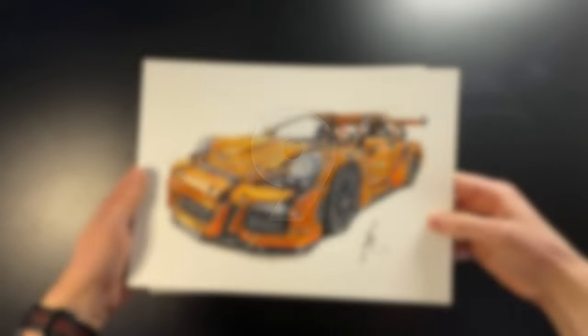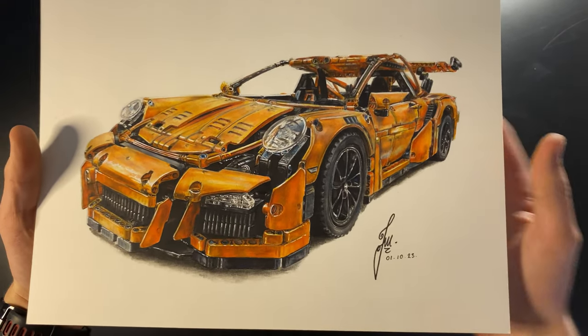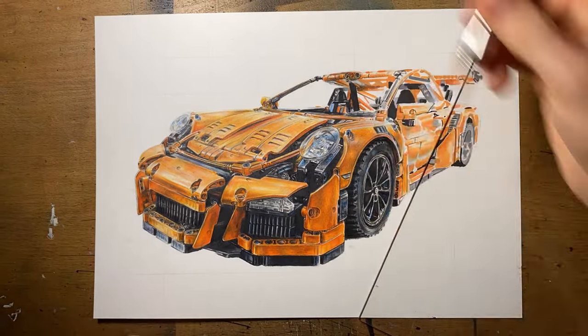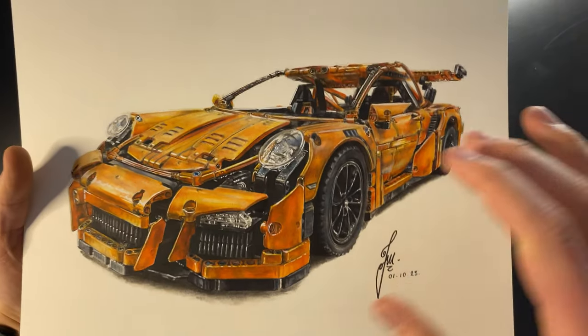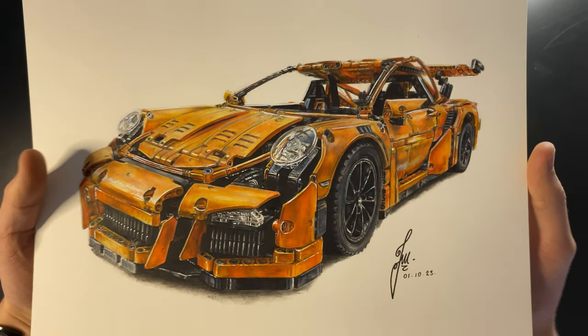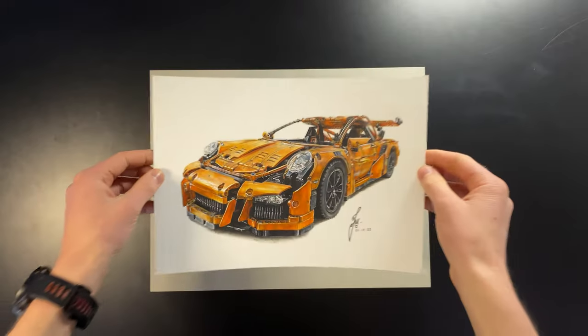Coming in at number nine we have my Lego Technic Porsche 911 GT3 RS drawing. Up close you can see we're struggling a bit with the orangey colors and their blotchiness — I don't know whether it's because I'm layering too much and the pencil pigment doesn't have enough paper to grip onto. But I'm pretty happy with the proportions, the reflections, and the headlights. A pretty good contender for number nine.